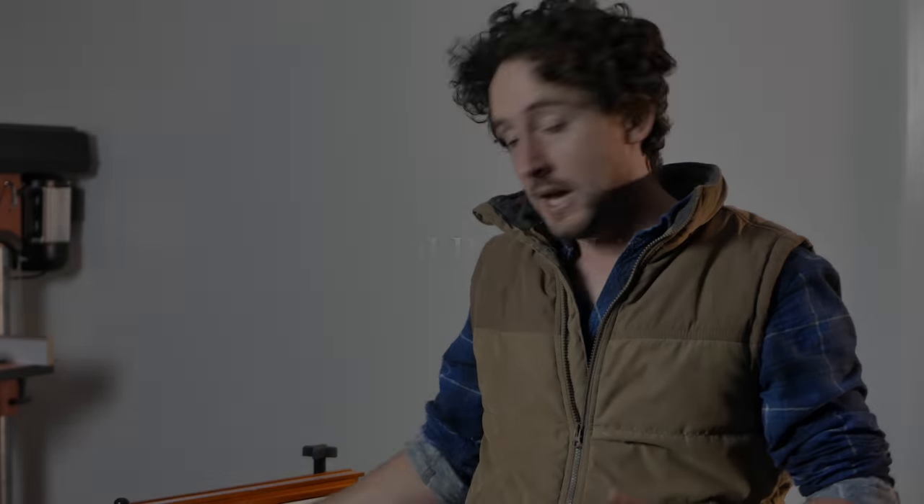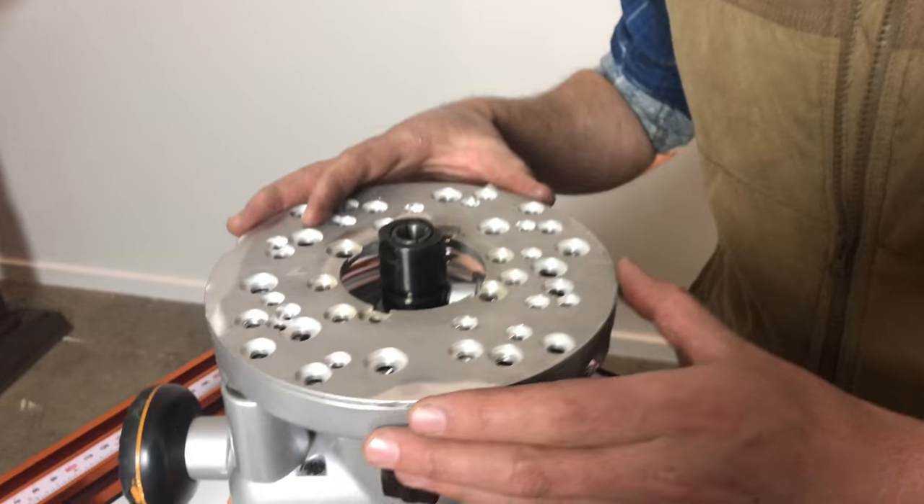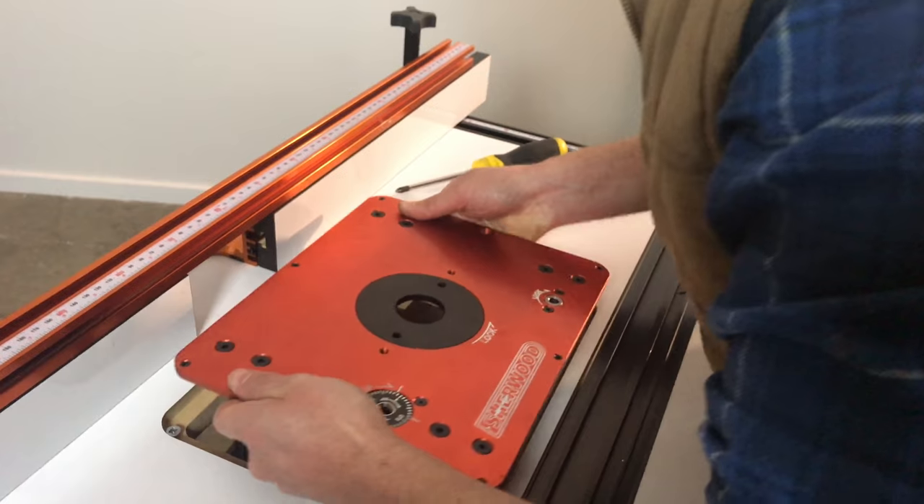So now we're going to look at a dedicated router lift system that you can use any motor body on. This next style of router lift actually has a lifting mechanism independent of your motor body, so you can use any kind of router you want. The mounting plate has a ton of holes that will match a variety of routers. You mount your router to the mounting plate first, then sit that mounting plate into the bottom of the lifting mechanism, tighten those little sliding square nuts up against the plate, and then flip the whole thing over and drop it down into your router table. Once it's installed, the operation is fairly simple.